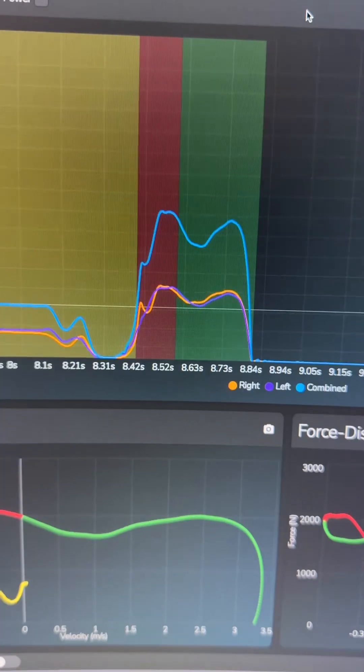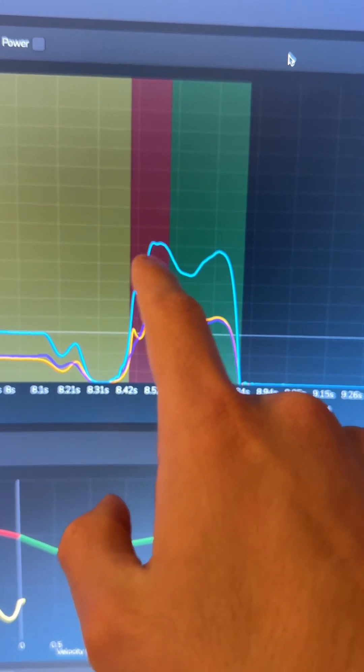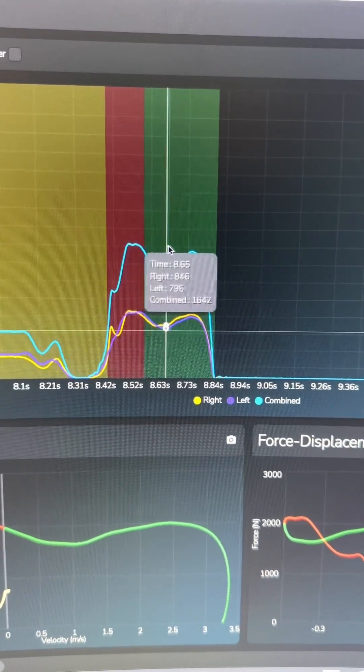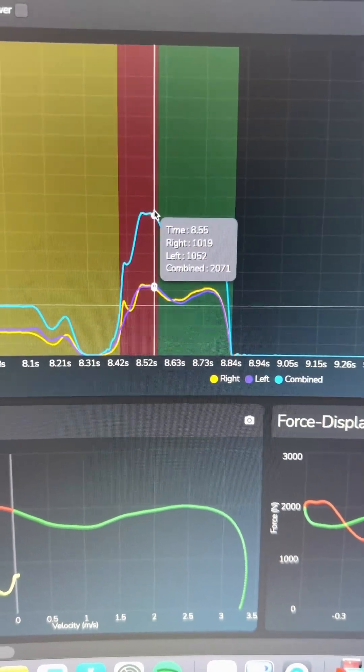That doesn't mean you don't get concentric forces — of course you get amplified concentric forces through the stretch-shortening cycle if you can handle the momentum you hit the ground with. But if you really want to push a quality forward as a developed athlete, you have to focus on it. By having the limiting factor of your movement always be the eccentric part, you will not maximally develop the concentric part. I haven't been doing any concentric power work or loaded jumps from a standstill.